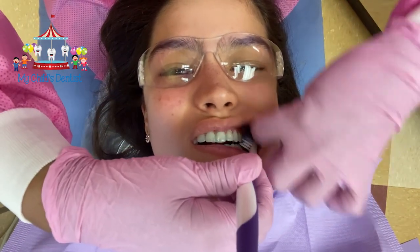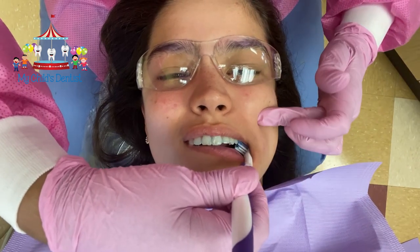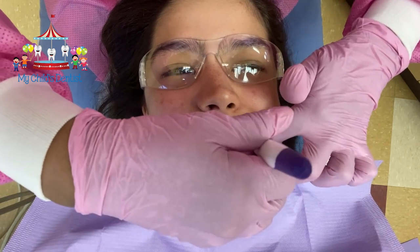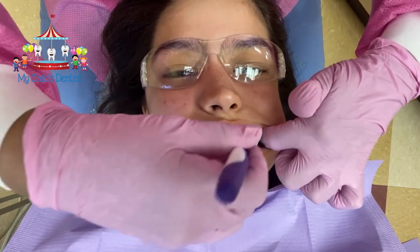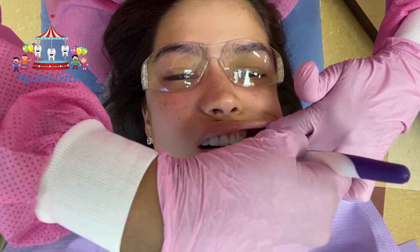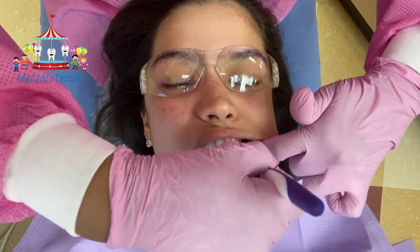We want her to close a little bit because it relaxes the masseter muscle and helps get the zygomatic arch out of the way. If she's open really wide, that restricts the movement of the toothbrush. So closing a little bit lets me manipulate the toothbrush better. I'm going to scrub just a little bit at a time — two teeth at a time.